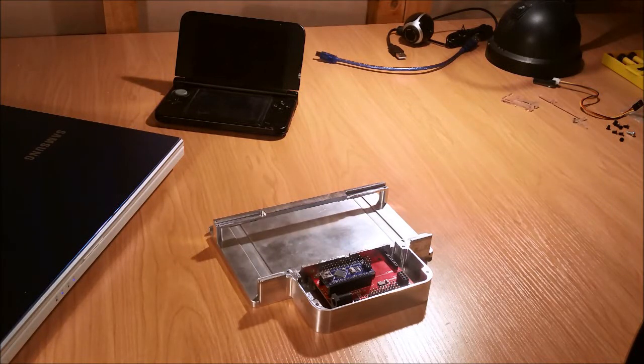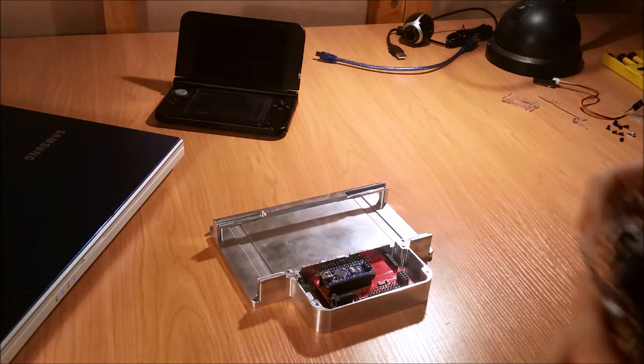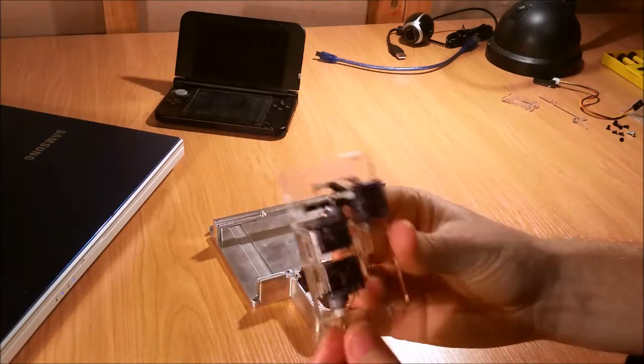The next components we want to put in place are the servo mounts — these guys here. We're going to start with the right-hand side.